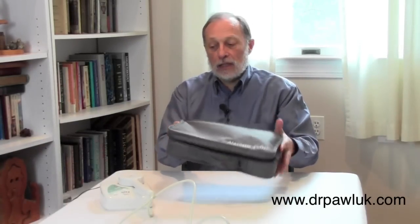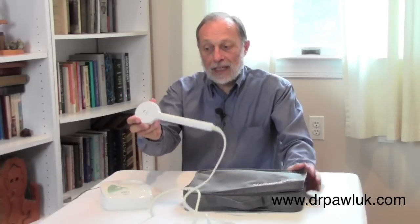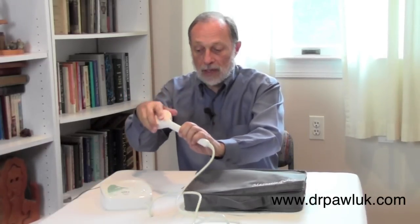This is the SOTA magnetic pulsar. It comes in a nice carrying case. This is the control unit and this is the actual magnetic inducer that produces the magnetic field.